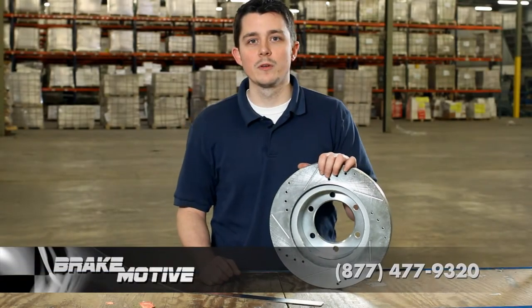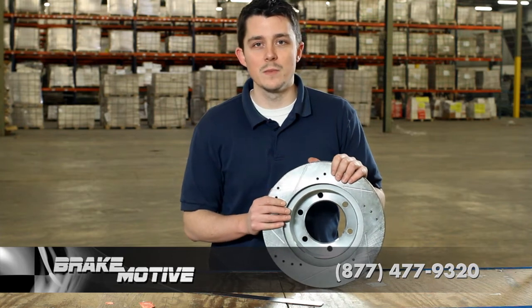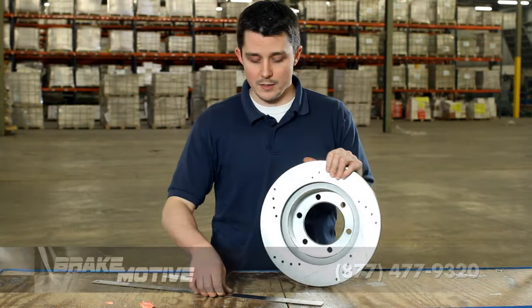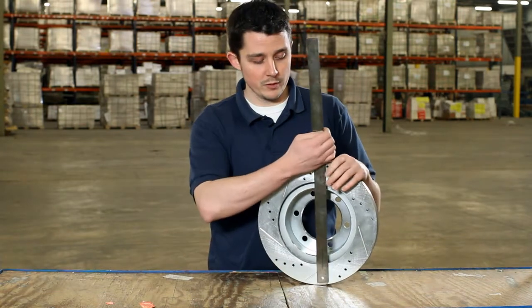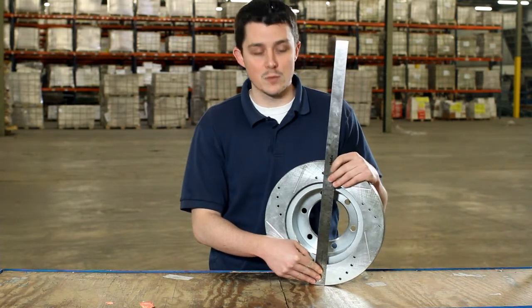Hey guys, this is Sean with Brake Motive. This listing is for the rotor that is 319 millimeters in outer diameter, so 12 and a half inches. You want to make sure that you measure your rotors, because there is another rotor out there for your same vehicle that is much smaller.